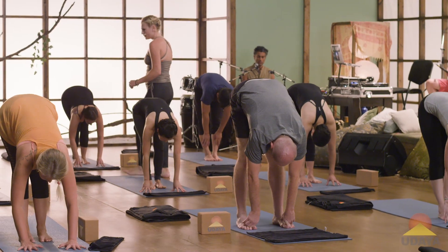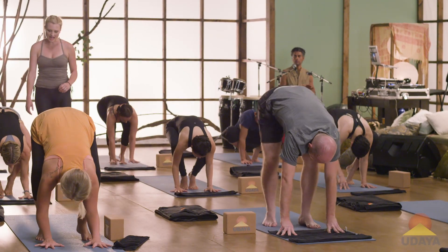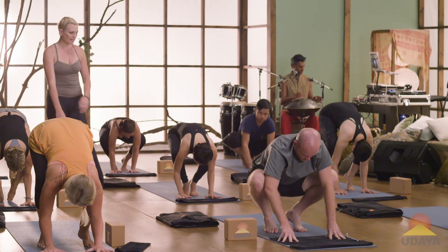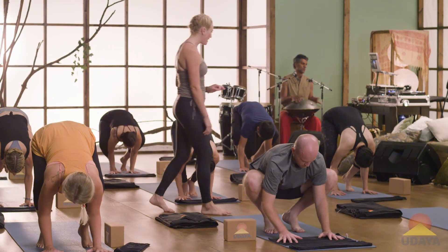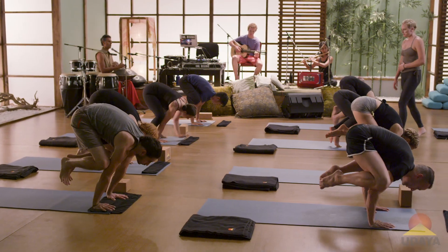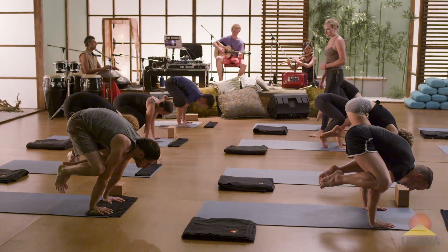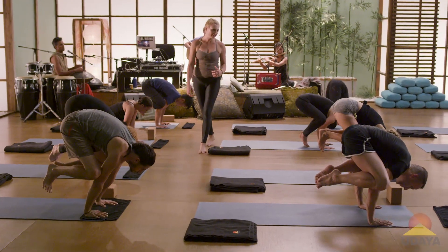Inhale, rise up to your tiptoes, bend those knees, taking your knees high up onto your triceps or up towards your armpits. Hug those elbows in one last attempt. Maybe your feet stay on the ground the whole time. Really pull your belly button up and in, draw in with your muscles, and then slowly let it go.